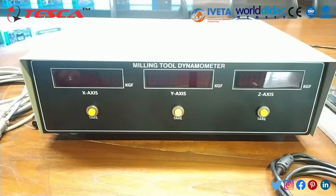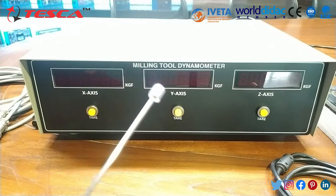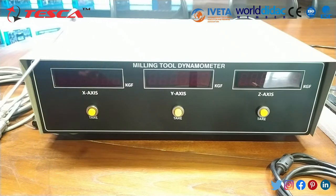Now let us closely observe the front panel. The order code of this milling tool dynamometer is 22235594.1A. You can use this order code to find out more details and to purchase it from our website, www.tescaglobal.com.